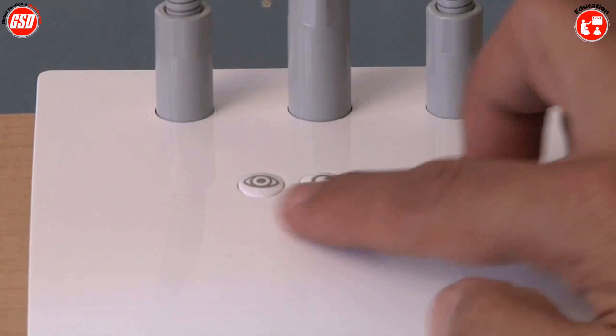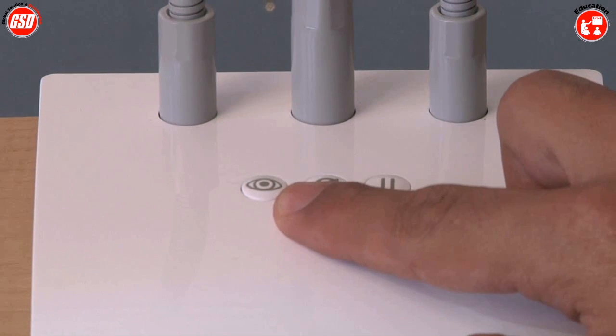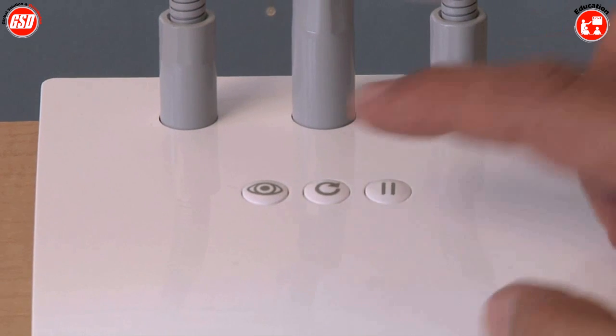You'll notice that there are three buttons on here — these are the three most common operations. The first button is auto focus. In the event that you move the camera or you want to focus on something else, you hit that button.